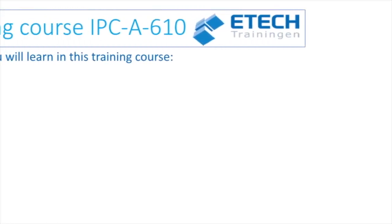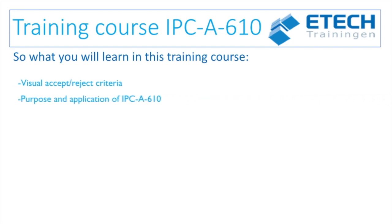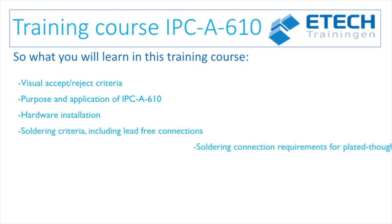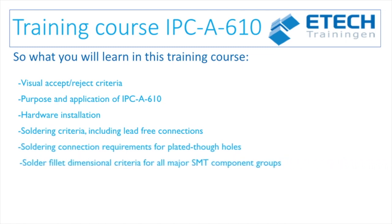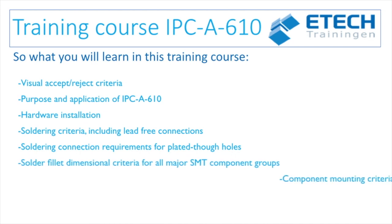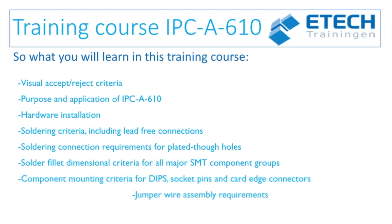Let's go deeper into the content of the IPC A610 standard and the content of the training program for CIS, CSE and CIT. In this training course you will learn: the visual acceptable and reject criteria; the purpose and application of the IPC A610; hardware installation; soldering criteria including lead-free connections; solder connection requirements for plated through holes; solder fillet dimension criteria for all major SMT component groups; component mounting criteria for DIPs, socket pins and card edge connectors; and jumper wire assembly requirements.